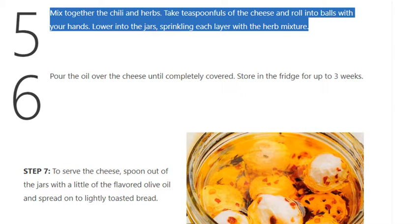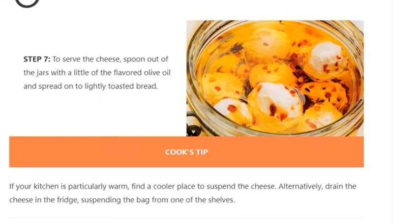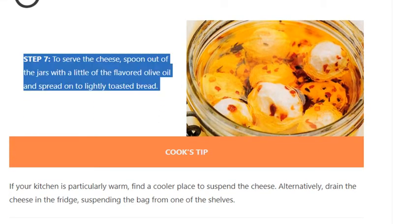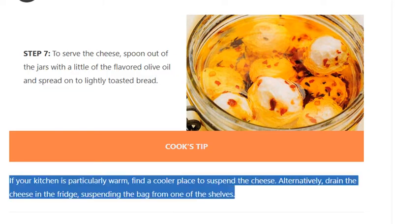Step 6: Pour the oil over the cheese until completely covered. Store in the fridge for up to three weeks. Step 7: To serve, spoon the cheese out of the jars with a little of the flavored olive oil and spread onto lightly toasted bread. Cook's tip: If your kitchen is particularly warm, find a cooler place to suspend the cheese. Alternatively, drain the cheese in the fridge, suspending the bag from one of the shelves.